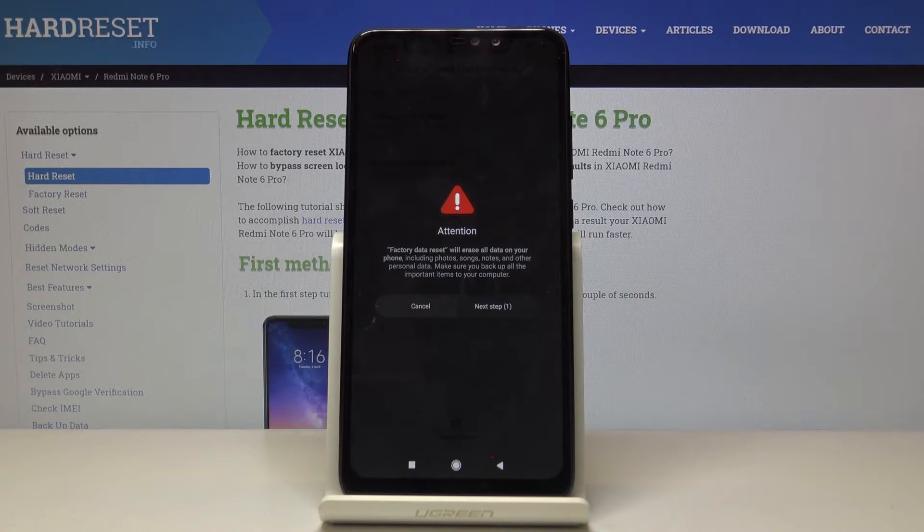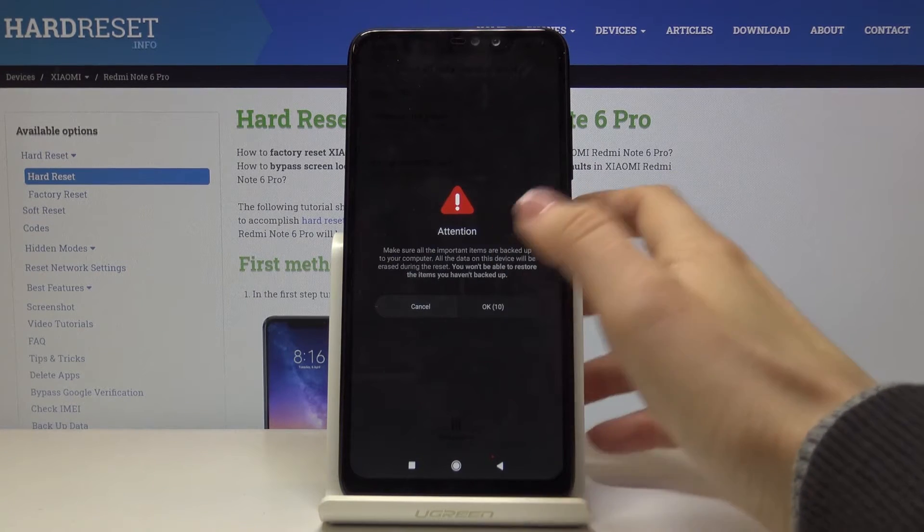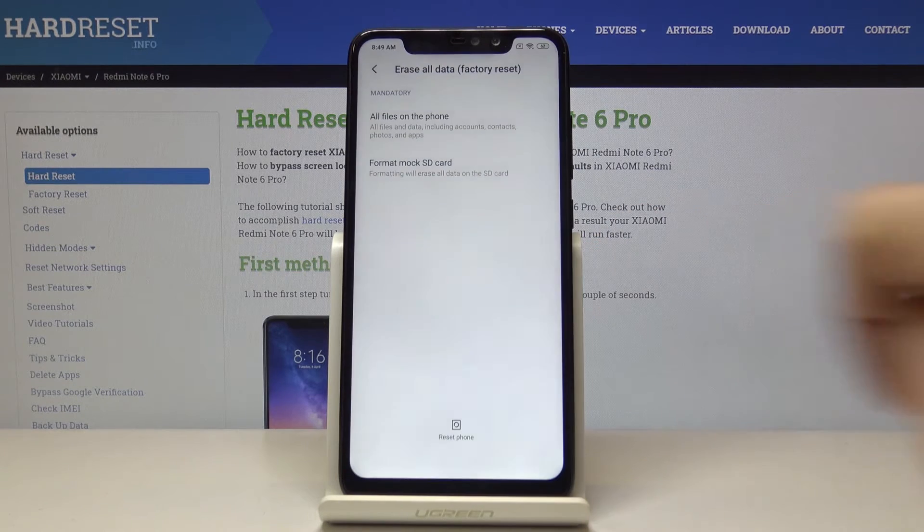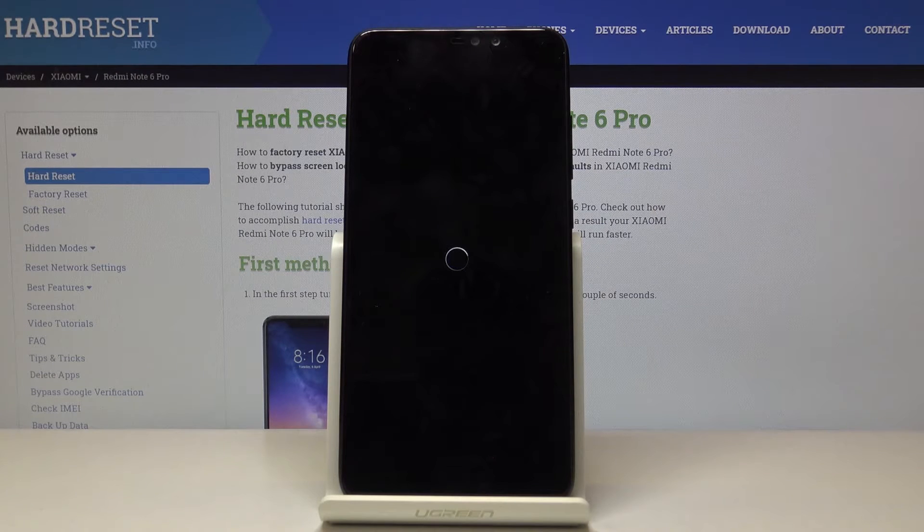In your Xiaomi Redmi Note 6 Pro, you will not be able to have it back. So tap on Next, and now just make sure that you have all items that you want to have on your device's storage later, that you have it backed up. And if you do, just click on OK and now give your device a short while.